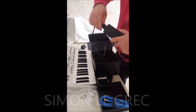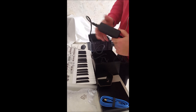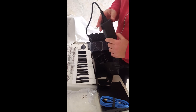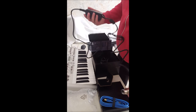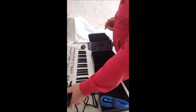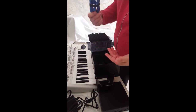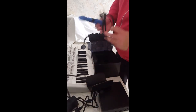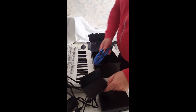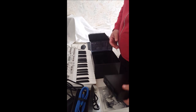You have to push it really, really hard. Now it's very good. That's all — you don't get more and you don't need more: USB, the power cable, and what we need is this baby.